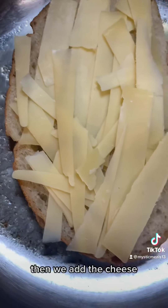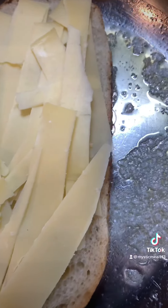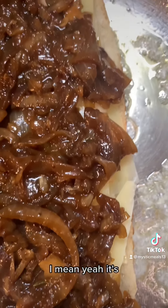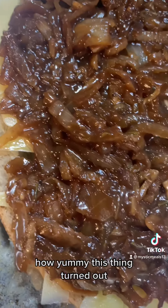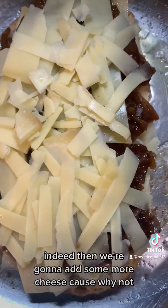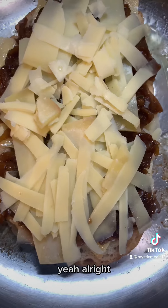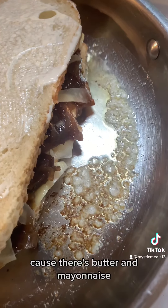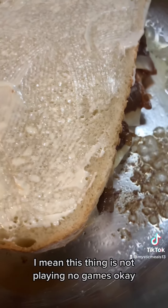Then we add the Gruyère cheese, then we add our French onion jam - look at that. It's gonna be so good, you're not even gonna believe how yummy this turned out. Then we're gonna add some more cheese because you only live once. And then we add the top with more mayo. This is a very decadent sandwich - there's butter, mayonnaise, cheese, caramelized onions. This thing is not playing games.